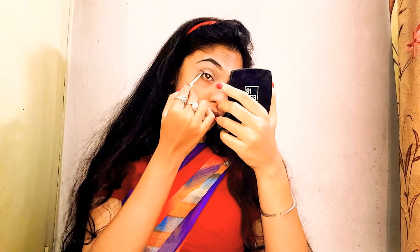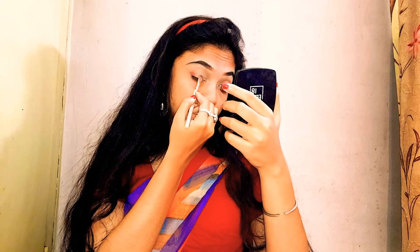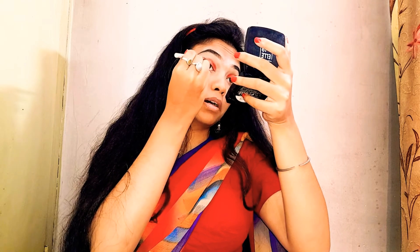Now I'm going to go in with a shade called Maneater and put it right at the outer edge of my eyelids and also to the inner corner of my eyes, and intensify it. Now I'm going to take this purplish shade — since I also have purple on my saree, I'm just going to pack it onto this part of my eyes and blend it with some transition shade.